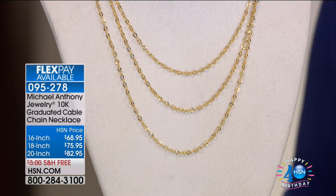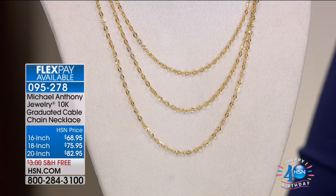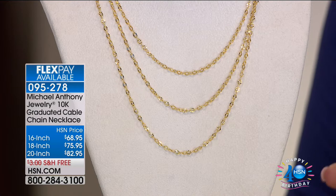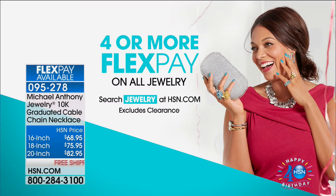All of that is on four flex payments. The HSN card comes in handy because that's going to be your extra flex payment, up to five. You could spend $68.95 right out of the gate, or do your flex pay with PayPal or other credit cards. The extra flex is for the HSN card. Everything we're going to show you today is on four flex payments or more — we've been very generous with flex payments for our birthday month.